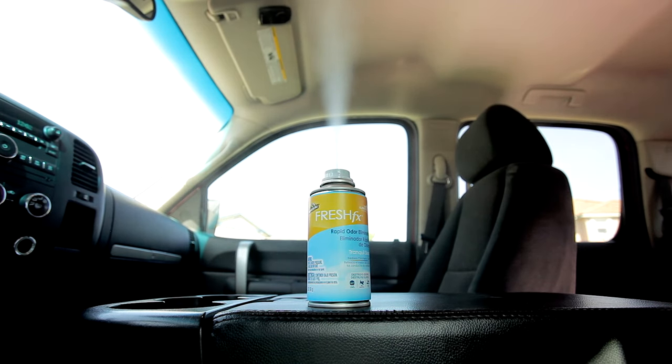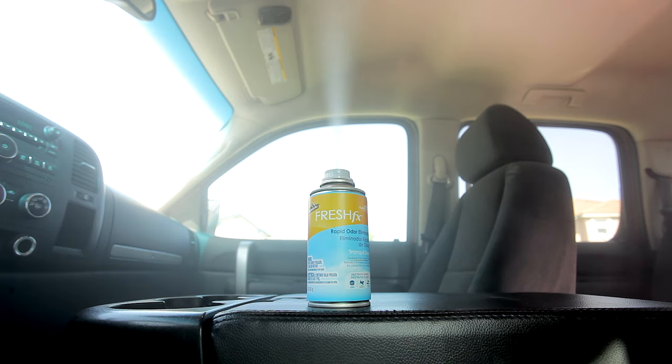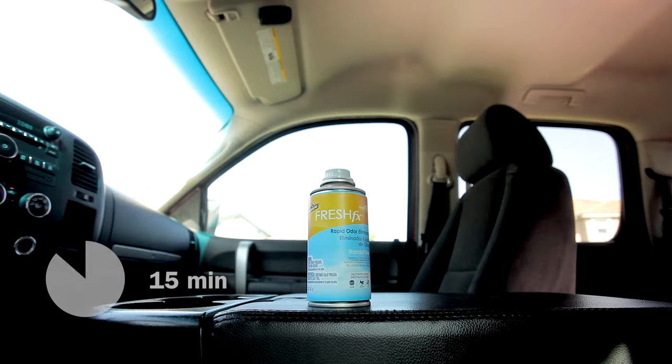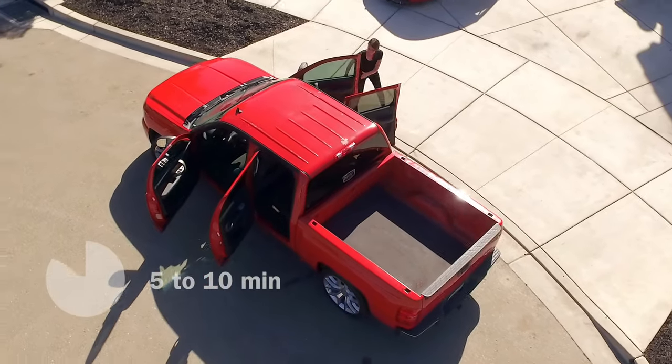Armor All Fresh FX Rapid Odor Eliminator will go to work to remove odors and release fresh fragrance throughout the car's vents and interior. Let it go to work for 15 minutes, then open the doors and let it air out for 5 to 10 minutes before driving.